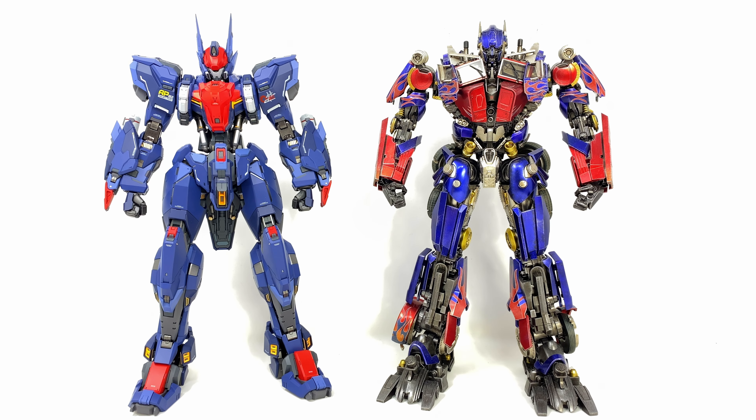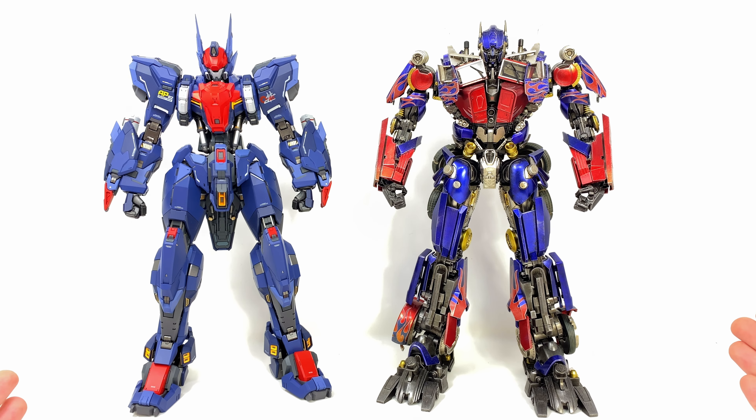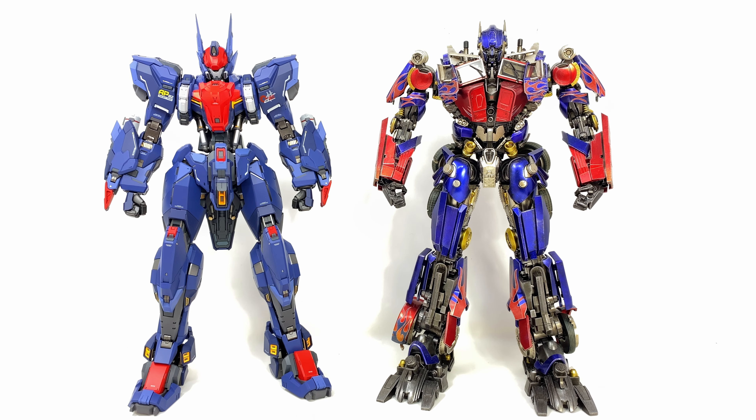Here for a very quick comparison alongside a similar figure in terms of build, we have the Wu Cheng Hu compared alongside the 3.0 DLX Revenge of the Fallen Optimus Prime. In terms of scale, they're more or less eye to eye. In terms of build quality and engineering, like I said previously, they are very similar to one another. So if you own some of the 3.0 Transformers, you'll more or less know what to expect in terms of articulation here with this guy.